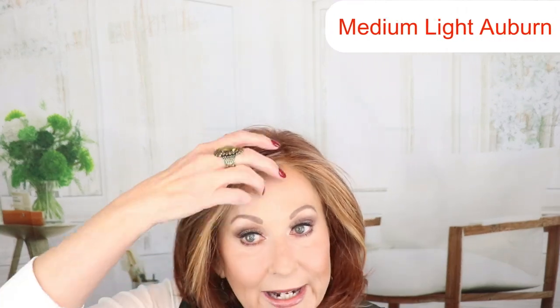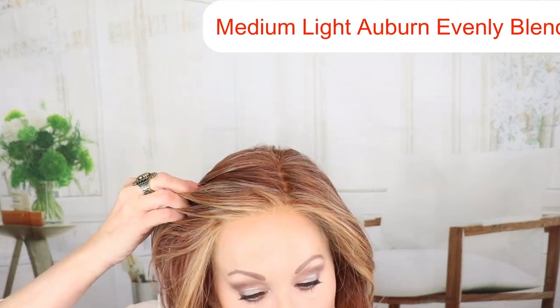Beautiful angled bob. Don't forget to see the full review — there's a link down below. This is Raquel Welch Upstage in the color Fiery Copper, RL 3139. Beautiful layered bob with a beautiful auburn-red color and dynamic highlighting.